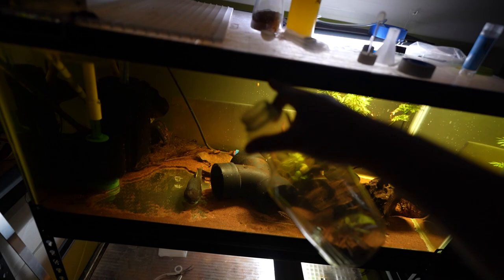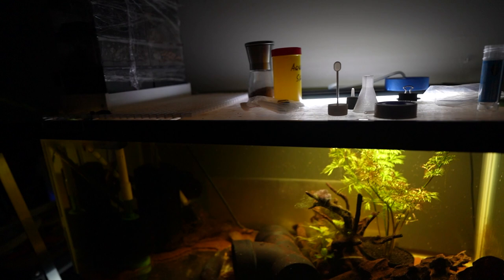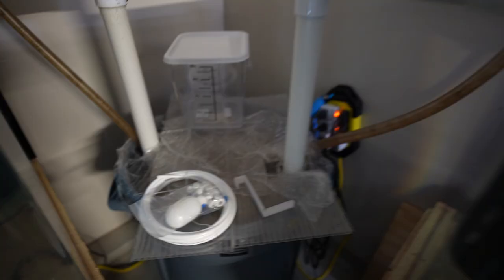Normally people do water changes by the time it gets really low, or some people just get jugs of water and pour them into the tank so the water line goes back up. With the auto top off system it's gonna be an automatic way of filling in that water - all you have to do is replenish the reservoir that's attached to the system.